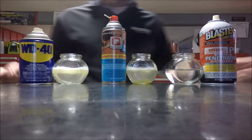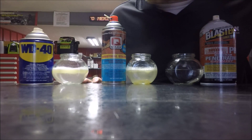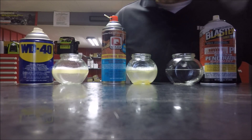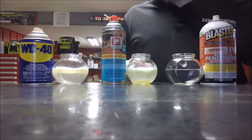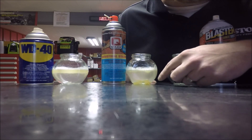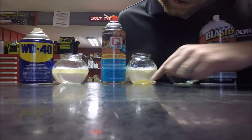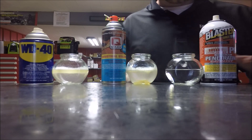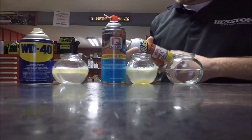Right there — WD-40 is not getting to the point of attack, not getting down there, just floating on top of the water and not doing what we want it to do. You can already see the QMAX is floating on top but it is also heavy enough that it is starting to cut through and drip down to the point of attack, so your oil is actually getting to the bottom.